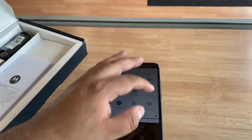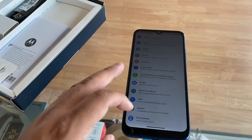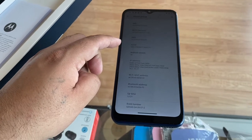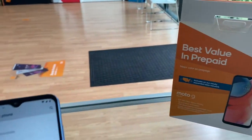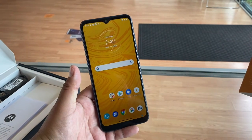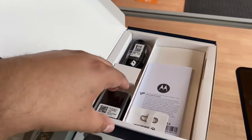Under the hood we have 32 gigs of memory and a 5,000 milliamp battery that should last about three days according to Motorola. As for software, we are running Android 10. It's a pretty entry-level device — I like it for $60, or even $15 when you add a line. It's such a great deal.